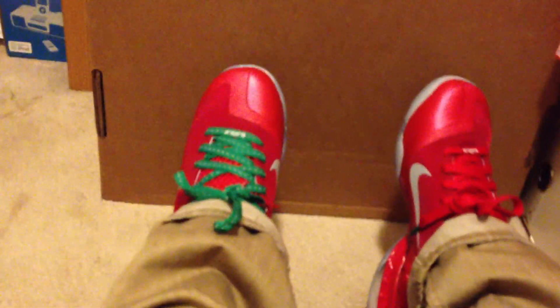So here you go — I got one with the red laces and one with the green laces, because that's what they came with, plus a little Nike bag. They're pretty nice, I must say.